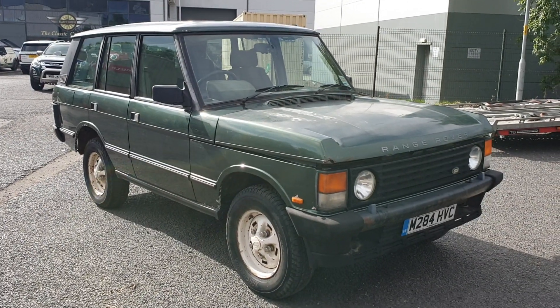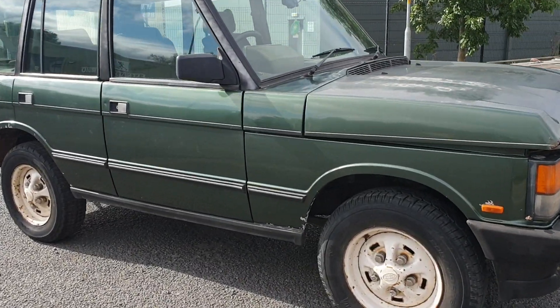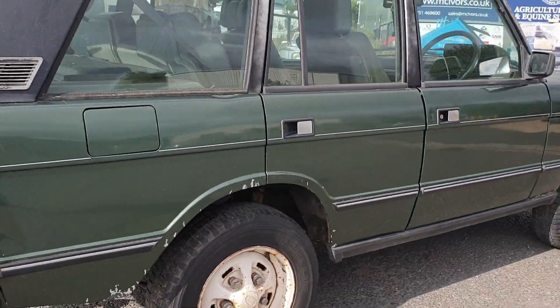Right then folks, here we go — 94 by the looks of it, M registered Range Rover Classic 3.9 V8. A little bit scruffy looking, but look beyond, it's actually a real solid old truck.